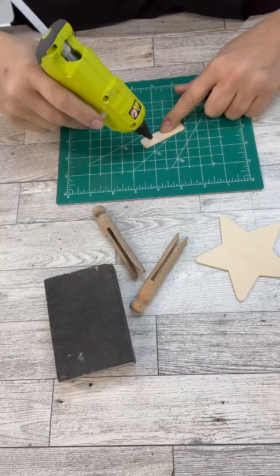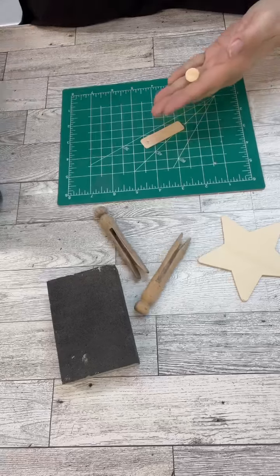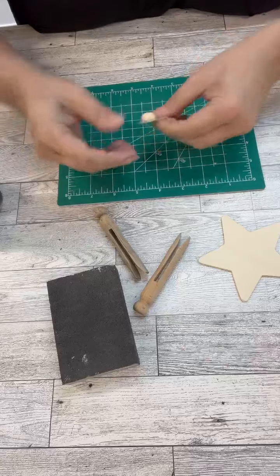Now you totally wouldn't have to use a little half bead — if you wanted to use a full bead, you could — but this will just mimic baby Jesus's head on the ornament as we put it together.